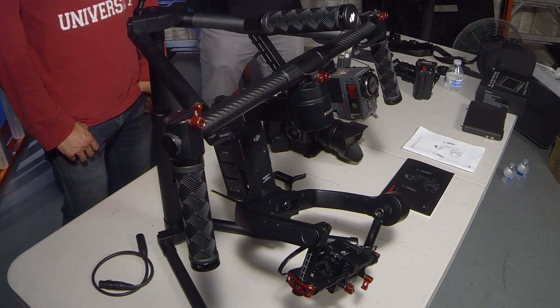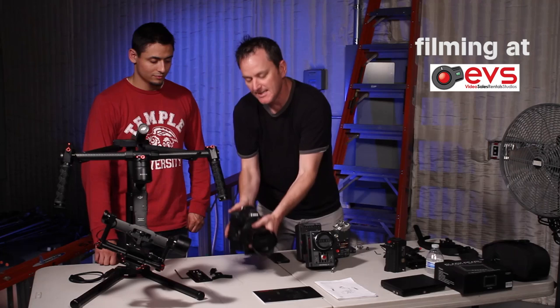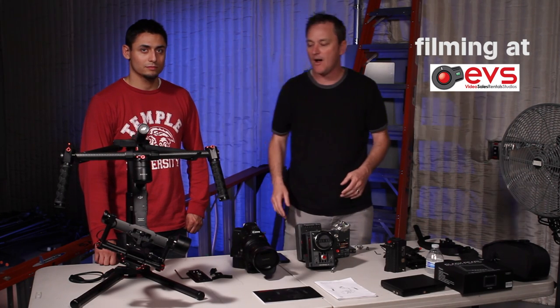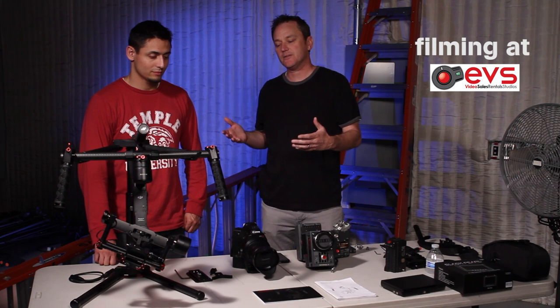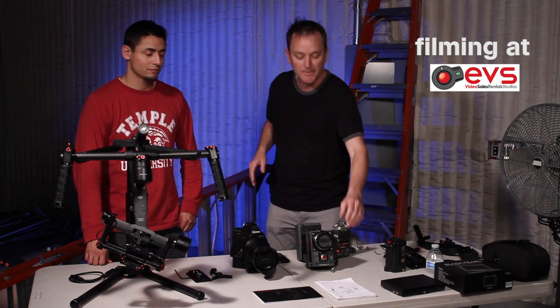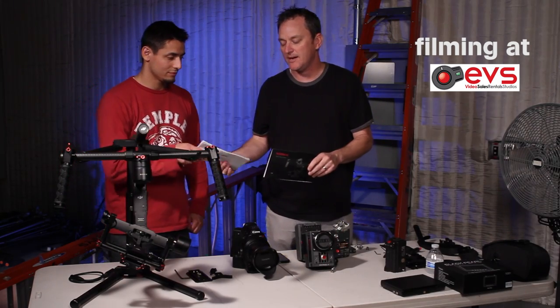Hey, this is Braden Barty and we're at EVS here in Glendale, California. We were trying out the Ronin M, just shipped this week, and we noticed that it works really well. We want to prove it with the Canon C300 and we're going to mount these and show you guys basically how it works. Lee was the first one to unwrap this and go through the manual, so why don't we have Lee give us a rundown of the Ronin M.